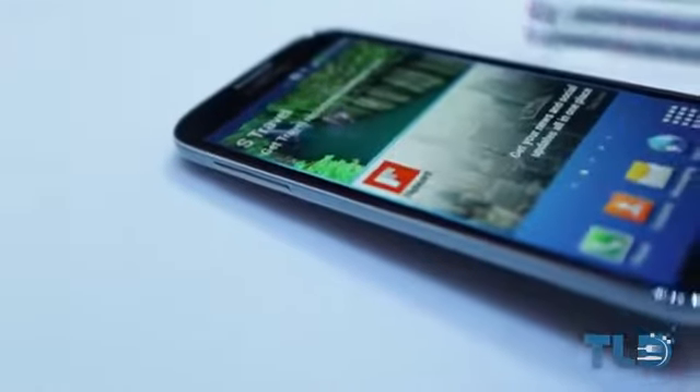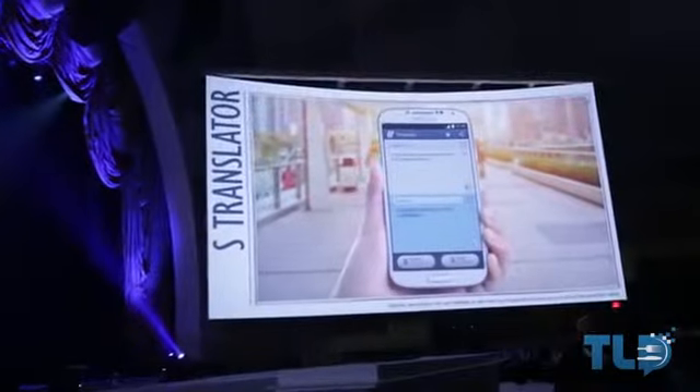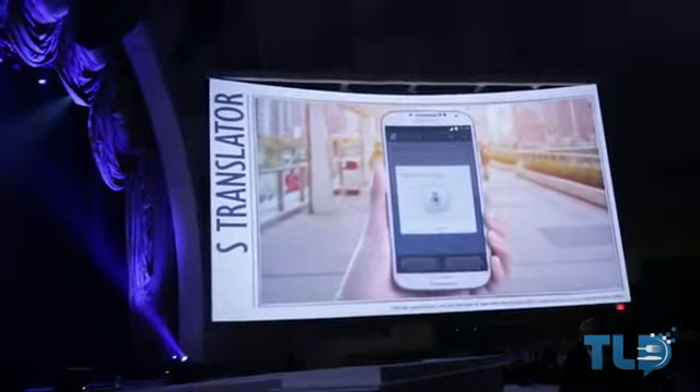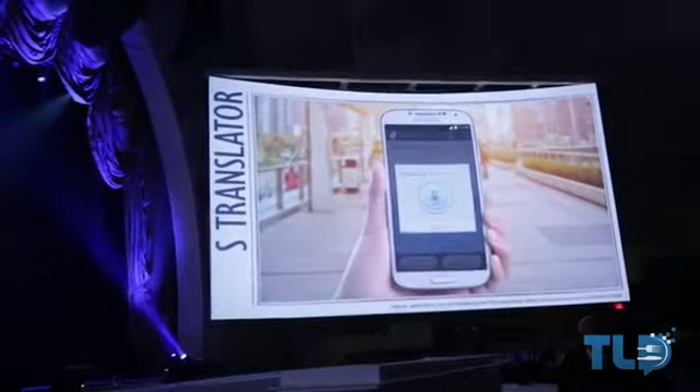Specs and upgrades and all that good stuff aside, they spent a lot of time on the actual software. S-Translate is pretty much your personal translator, where you can take actual spoken words or something like an email and translate it to a different language. From what I can see from the demos, it did work extremely well.